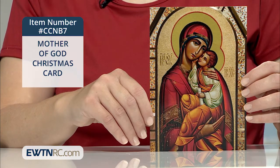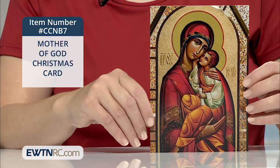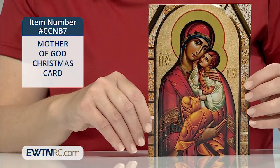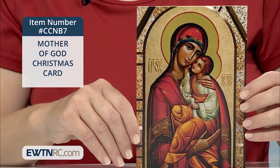The I-C-X-C next to Jesus is a Christogram — a monogram for Jesus Christ — who even as a child is shown with a scroll here, embodying all the wisdom of the true God.